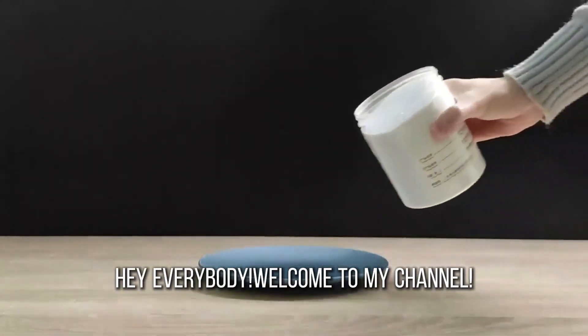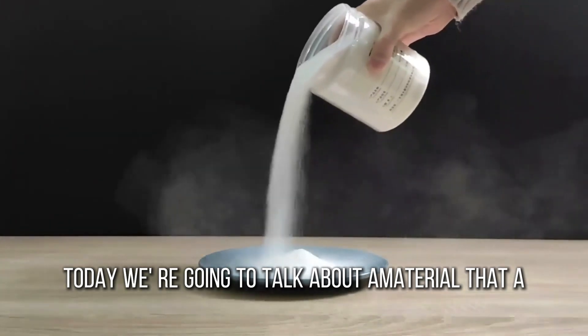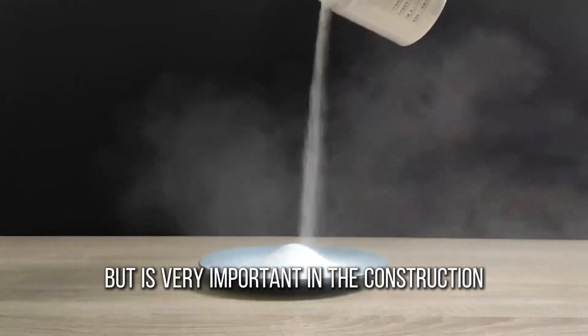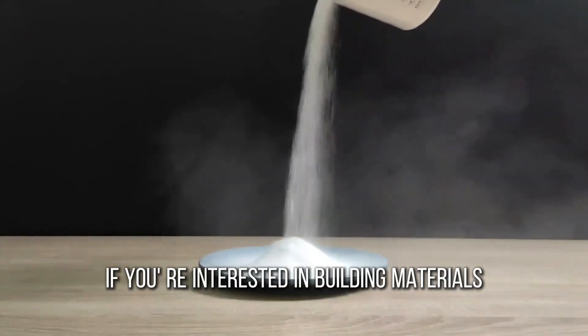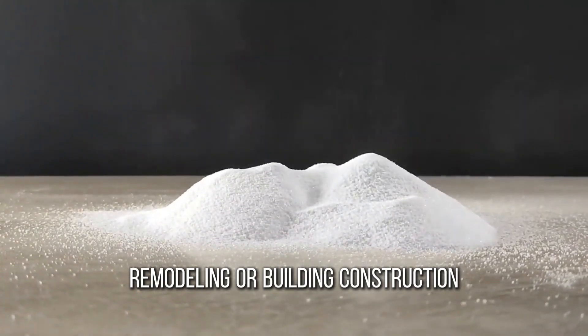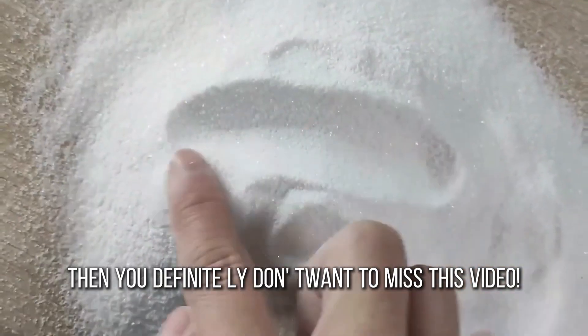Hey everybody, welcome to my channel. Today we're going to talk about a material that a lot of people may not have noticed, but is very important in the construction field: powdered sodium silicate. If you're interested in building materials, remodeling, or building construction, then you definitely don't want to miss this video.